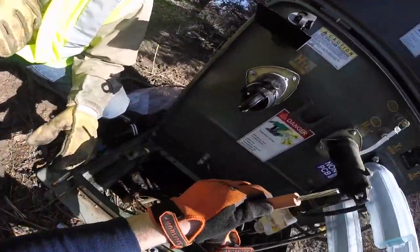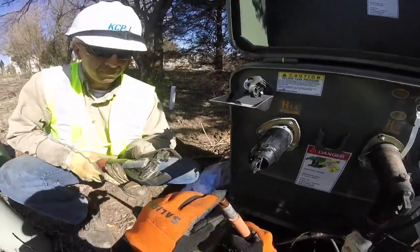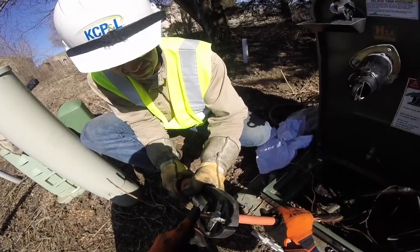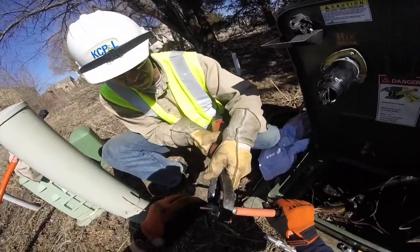Then they're going to put a metal sleeve on it and use a crimping tool. You can hear the crimping tool bear down and secure that connection to the conducting wire.